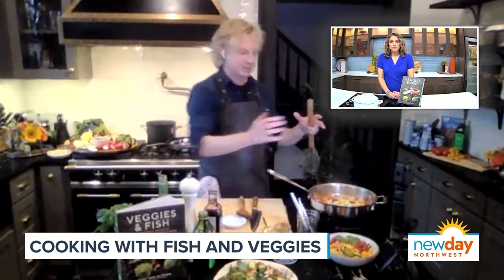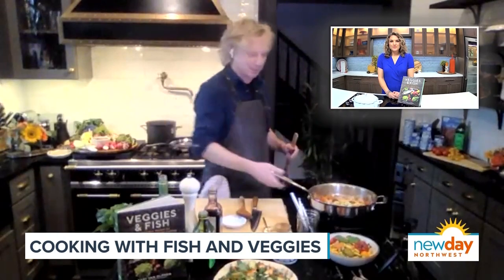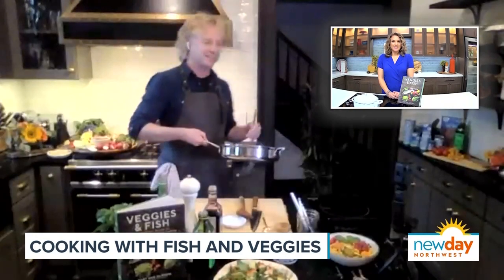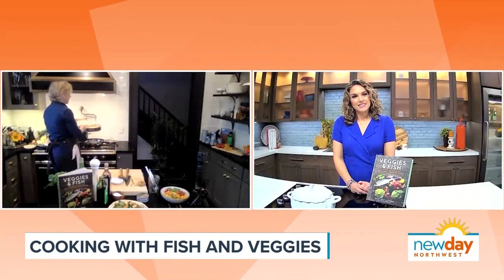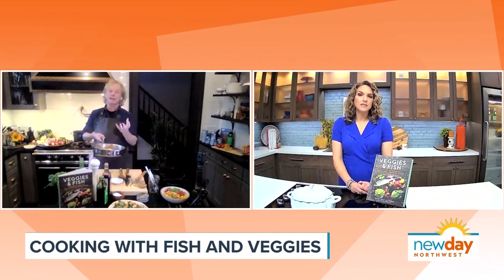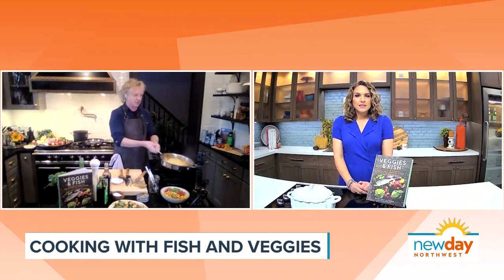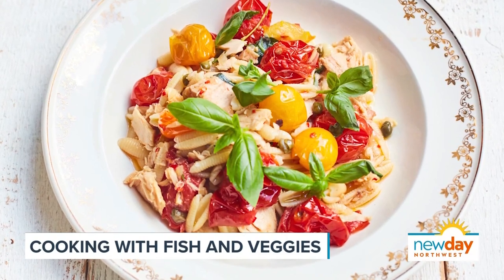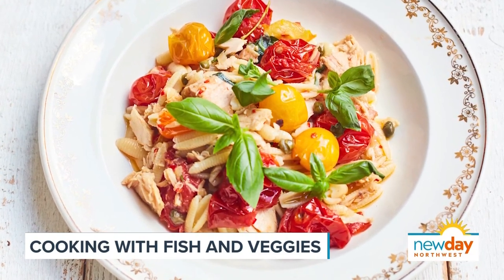So we have these delicious flavors well infused. Now it's time for the pasta. I'm using this curly, groovy pasta which really soaks up the sauce, and also a bit of the pasta cooking water, which adds flavor and texture. I toss this and add a bit of basil and black pepper. And to finish it off the Italian way, a splash of olive oil. Beautiful. Bart is sharing his recipe — just head to our website.